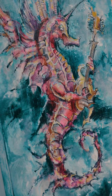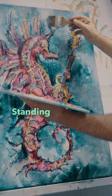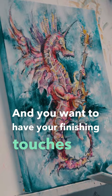A little more gray in the background. Standing back really does help you evaluate what is next, and you want to have your finishing touches in a place where you can add them at any time.